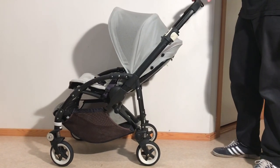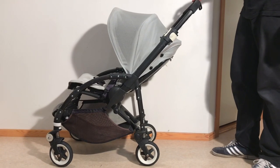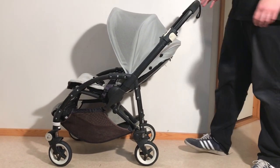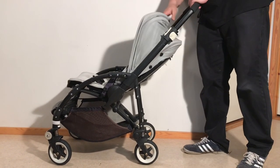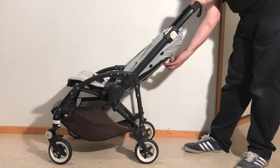This is a Bugaboo B3 and today we're going to show you how to remove all of the textiles in case you want to wash them in the washing machine or conduct small sewing repairs. First thing we're going to do is to remove the seat unit, as it is a little bit easier to remove the textiles if you do so.